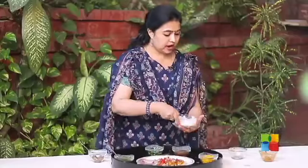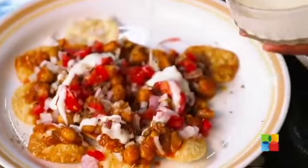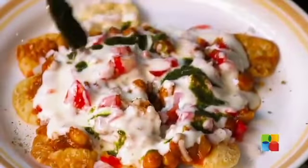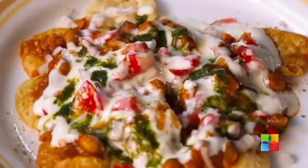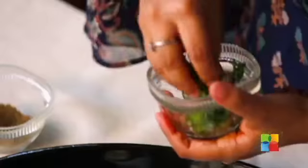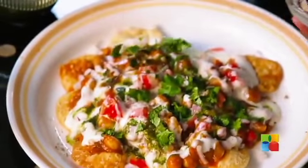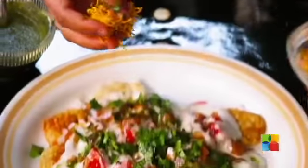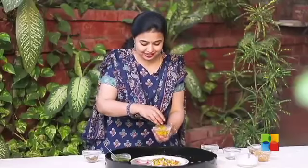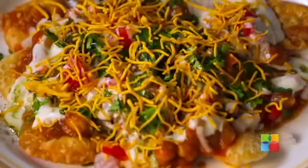Next add the yogurt — I generally love chaat with dahi in it. Now add mint chutney, then tamarind chutney. Add some coriander leaves, and finally garnish it with some lovely crispy sev. That looks absolutely delicious and I can't wait to eat that. There you have this irresistible Chana Pappadi Chaat.